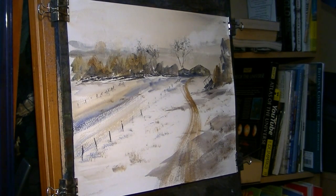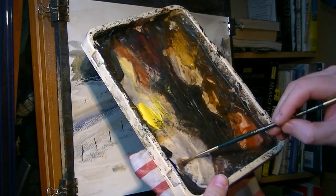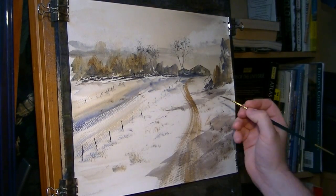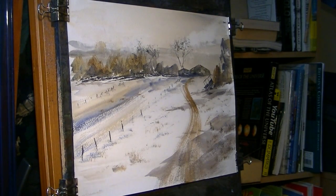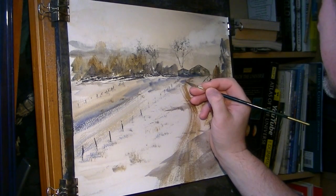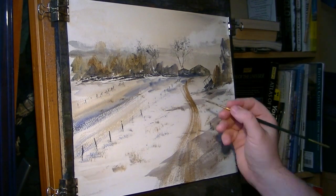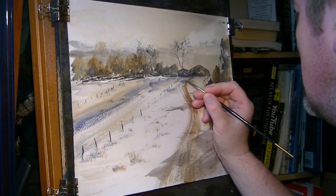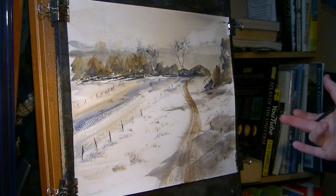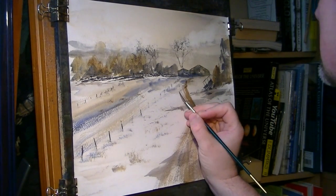I think we can do with a little figure - just a little figure walking along. Switch to the rigger. Where should we put him? Somewhere along the path. In fact, let's do a couple - there's the bloke and there's his partner next to him, walking along. And remember the shadow is coming from right to left, so let's just pull out something like that - shadow off the pair of them.